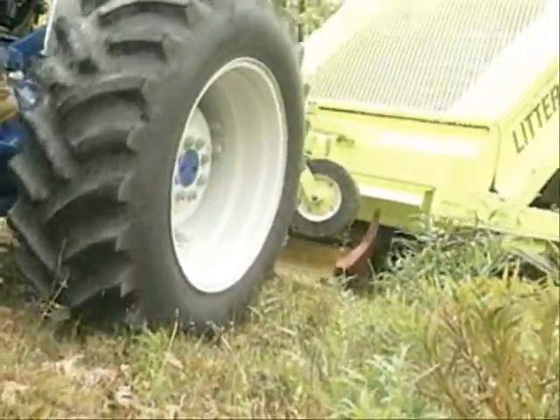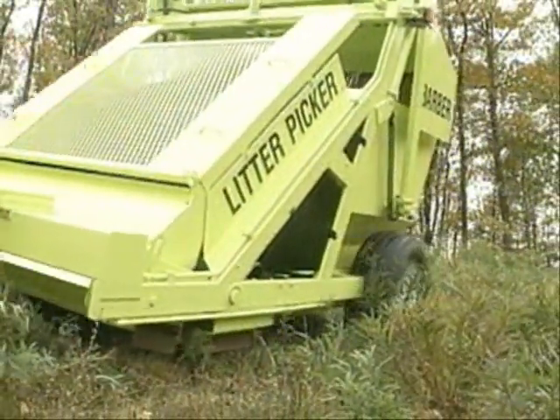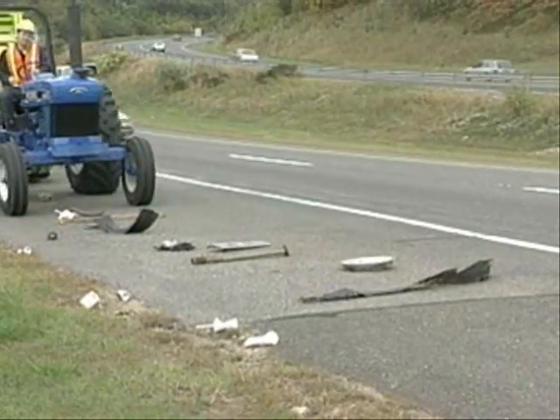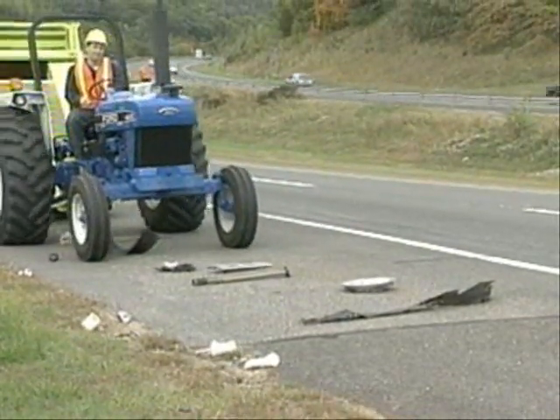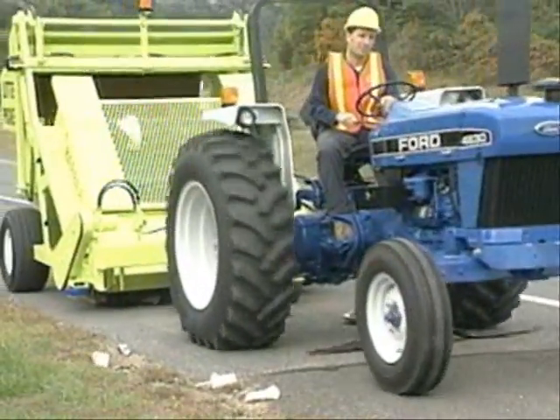Using the tractor's draft control, the machine is lowered onto the object until the tines remove it to the hopper. Debris in paved areas is removed quickly and easily with the tines set just above the pavement.